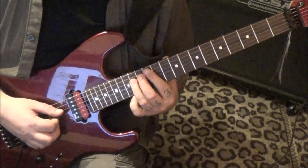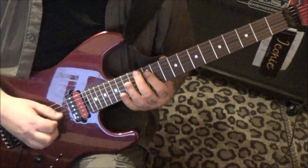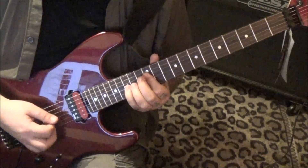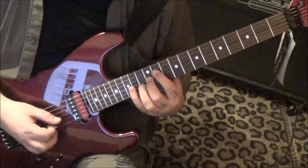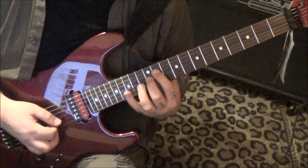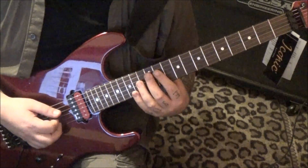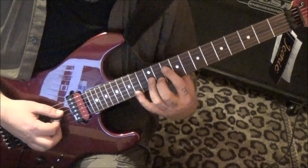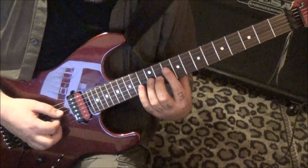So our melody is going... then 11 D, 12 G, 14 pull to 12 on the G — it's kind of a weird one. But we're moving our half step all the way through: 10 on the D, 12 on the G — probably one of the tougher ones — 14 on the G pulling to 12, same concept though.